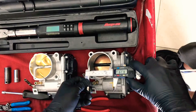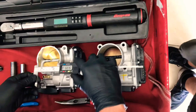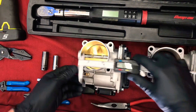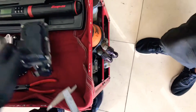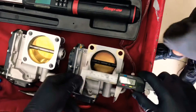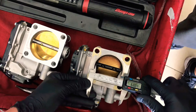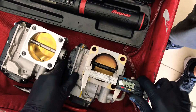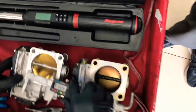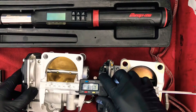This one is about 68 millimeters on the inlet, and the CCW brand one is 70 millimeters. On the back side of the throttle body we have a 65 millimeter outlet — if you round up it's about 65 millimeters — and then this one is substantially bigger at about 69 and a half millimeters.